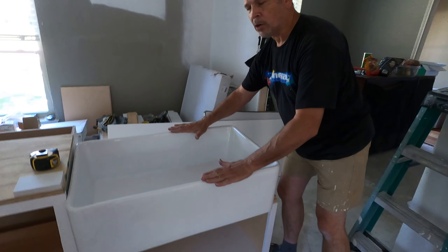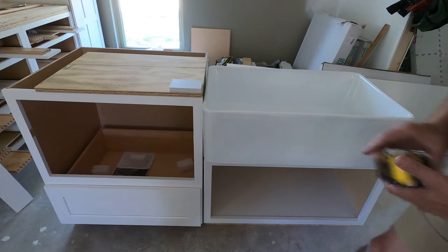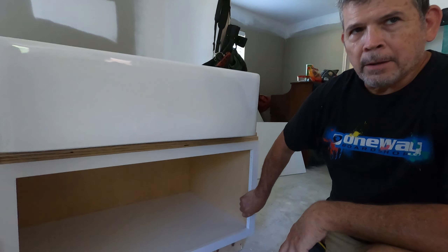Hey gang, we're back at the house. In one of our other videos we said if there's only one thing you learn from a video, it's to make a mock-up. This is another one of those mock-ups, and this one's really important because it establishes the plumbing and everything for this farm sink.